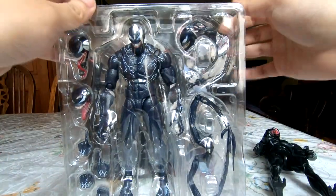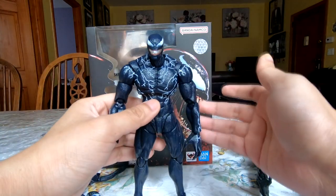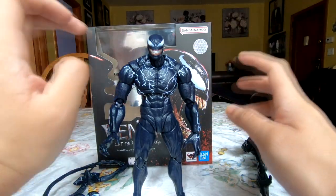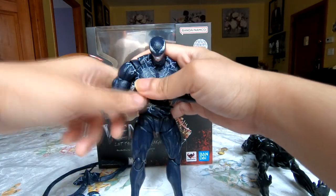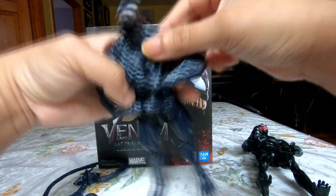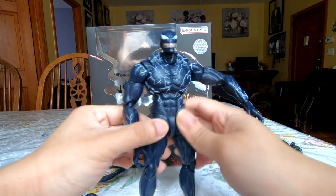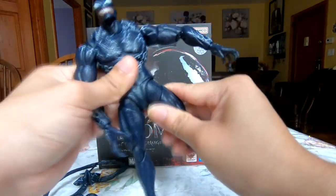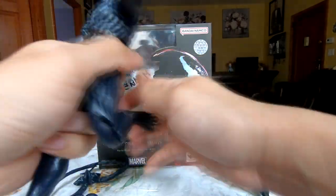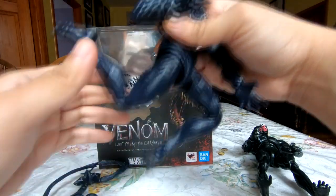Let's get Venom out of the tray. SH Figuarts are really well known for having very poseable figures with an insane amount of articulation points — that's kind of their appeal. You can see a lot of fluidity in his movements, with articulation at the head, a little covering on the back for more head range, butterfly joints at the chest, double-jointed elbows, an insane joint construction at the hip with crotch articulation, a belt piece to conceal it, thigh twists, and double-jointed knees.